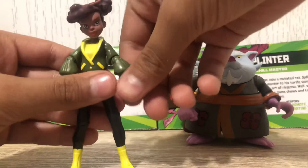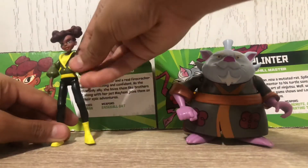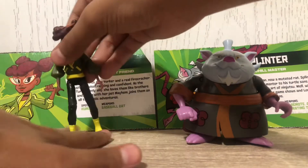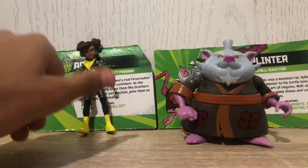That's pretty much it for April O'Neil, the street smart best friend. As you can see, she has a very hard time standing — probably almost as bad as the Foot Soldier — so I'm just going to lean her up against something.